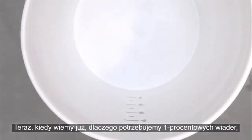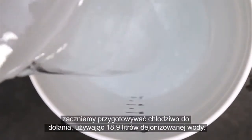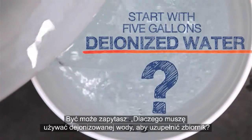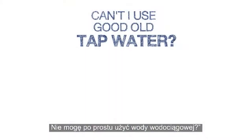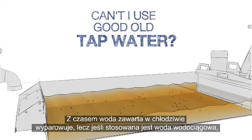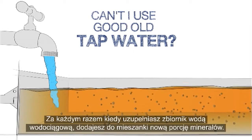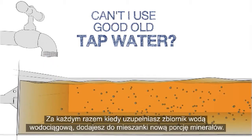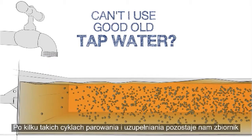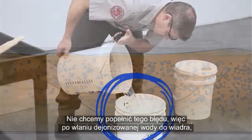Now that we know why we need these 1% buckets, why do we need to use deionized water? Can't we just use tap water instead? Over time, the water in the coolant evaporates away, but if tap water is used, the hard minerals in the water do not evaporate. Each time you top up the tank with tap water, a new batch of minerals is added to the mixture. After a few rounds of this evaporate-and-top-up cycle, you've got a tank packed with minerals and your coolant may be ruined.